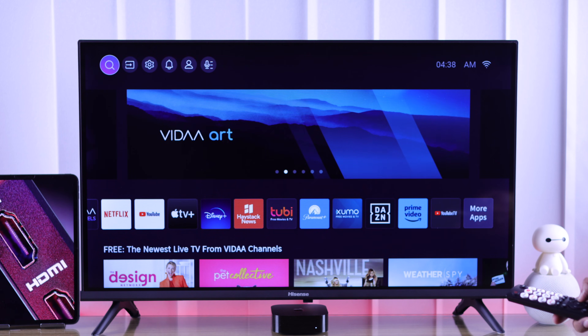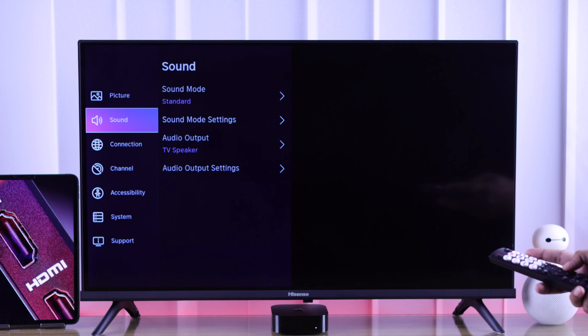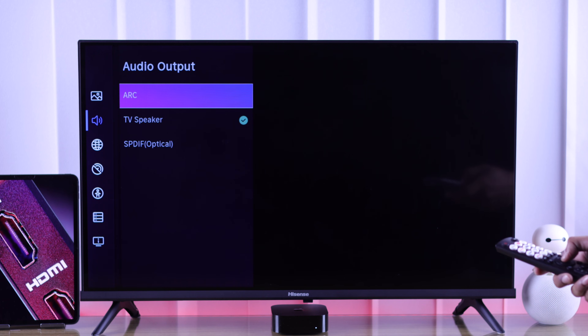To do that, from the home screen go to Settings, then Sound, and from Audio Output, make sure you have selected ARC.